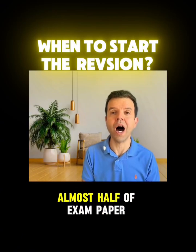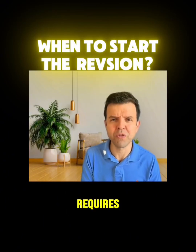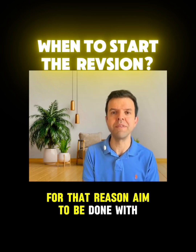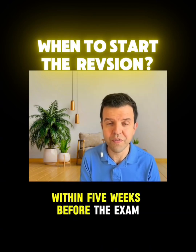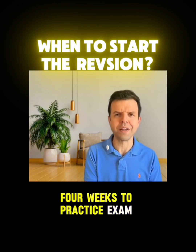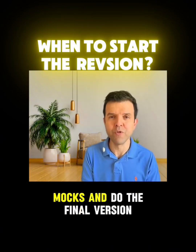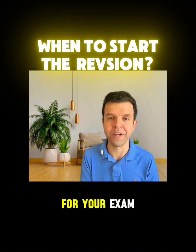As you probably know, almost half of the exam paper requires skills that need time to develop. For that reason, aim to be done with the syllabus within five weeks before the exam, four weeks to practice exam papers and develop those skills, and another week to do mocks and do the final revision for your exam.